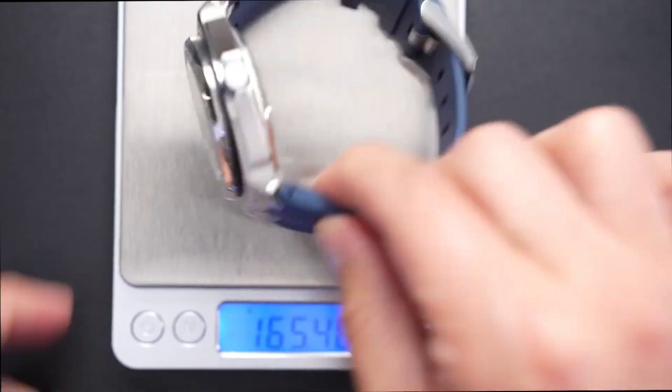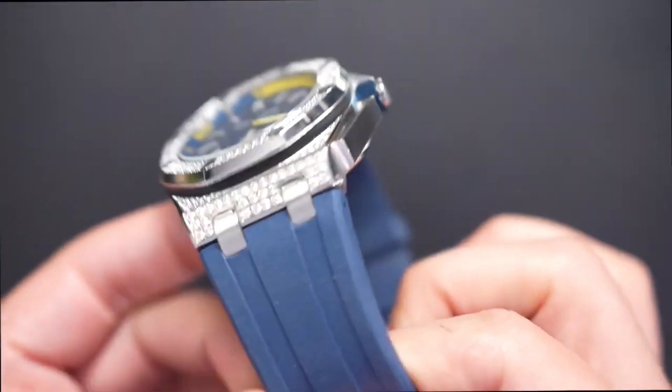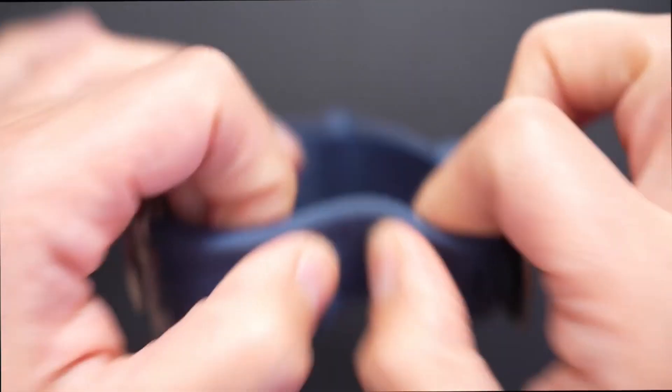165 grams, man. I wasn't joking — this is no lightweight piece. You feel all the weight of this joint. The band does not feel cheap. It's actually very substantial. It has some pliability. This is beautiful. I'm really surprised.